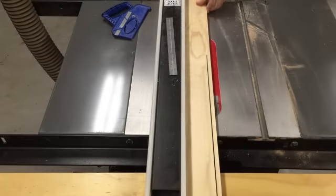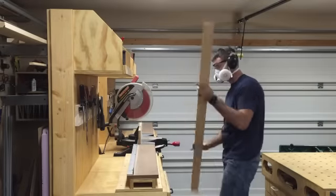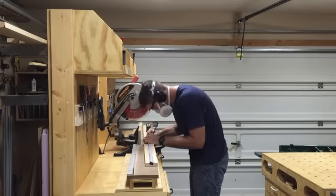Now ripping stock to three inches for the remaining sections of the face frames, then back to the miter saw to cut them all to length.